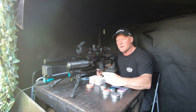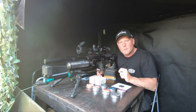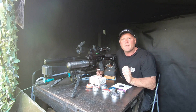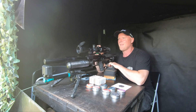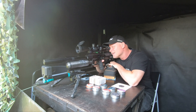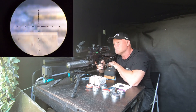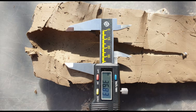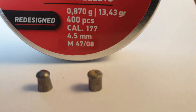Number three on our list is the JSP Monster Redesigned. They weigh in at 13.43 grains and pack 25 foot-pounds at 916 feet per second. The JSP Monster Redesigned created a cavity of 36.83 millimeters and went from its original size to a diameter of 4.9 millimeters.